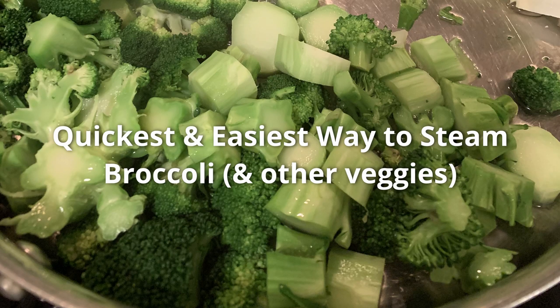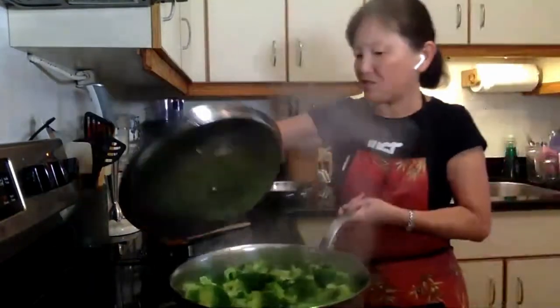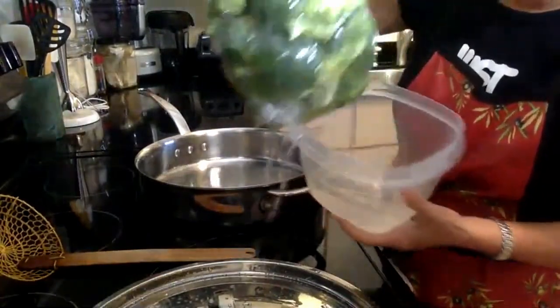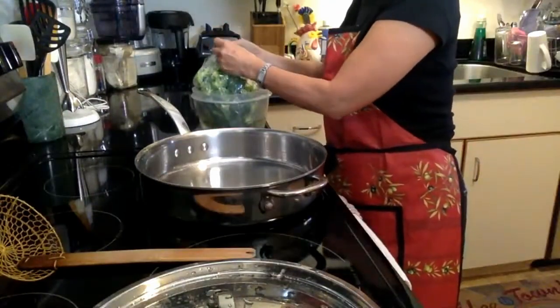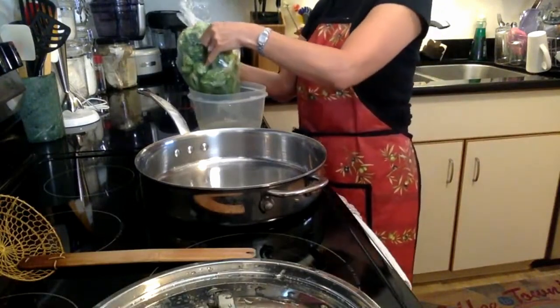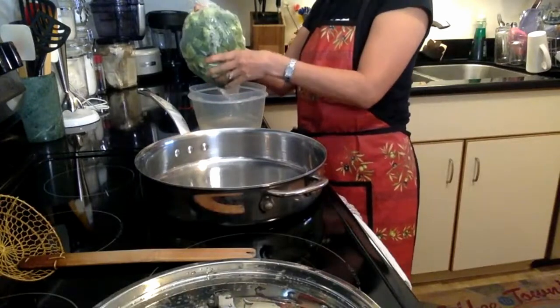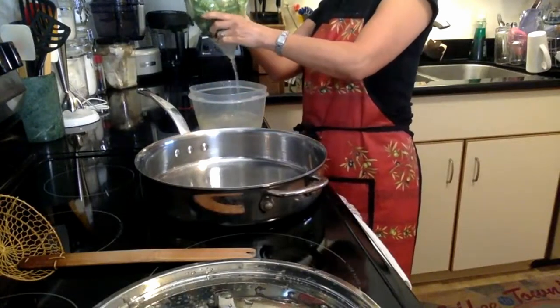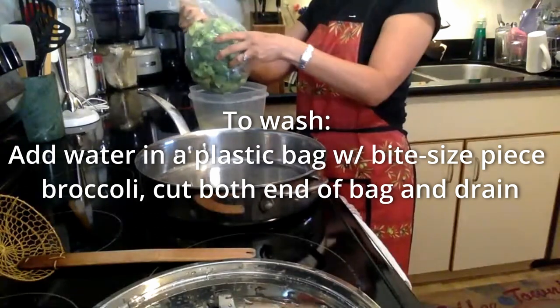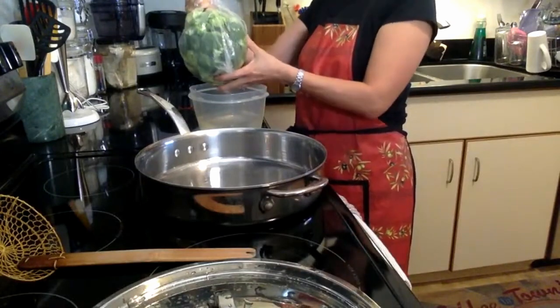So today I'm going to show you the easiest, quickest way to steam broccoli. You can use a big frying pan like this with the lid. Here I chop up broccoli in right-sized pieces and then I cut the end. This is the reason why you see water all over the place — by cutting the end, fill up the water, you can wash the broccoli, and then by cutting the end again you can get rid of the water.